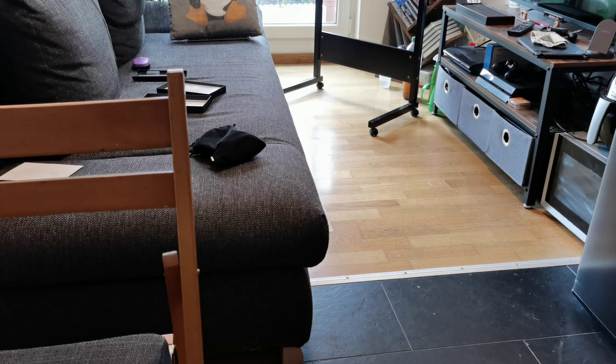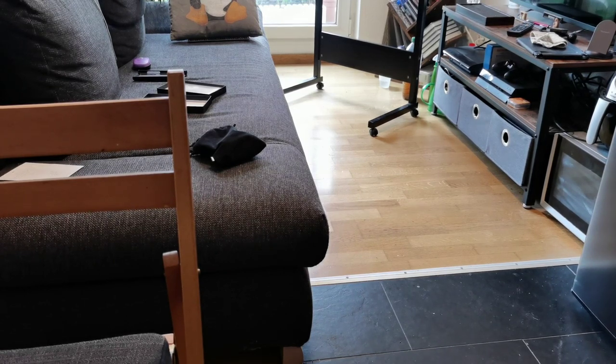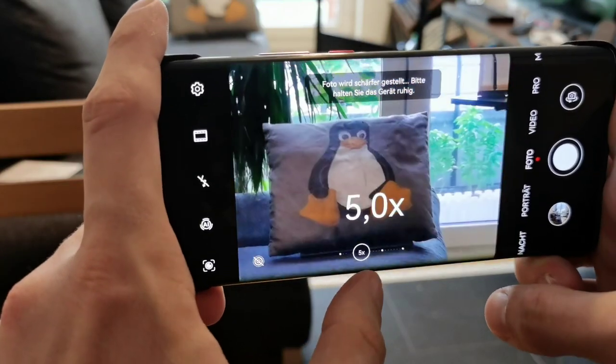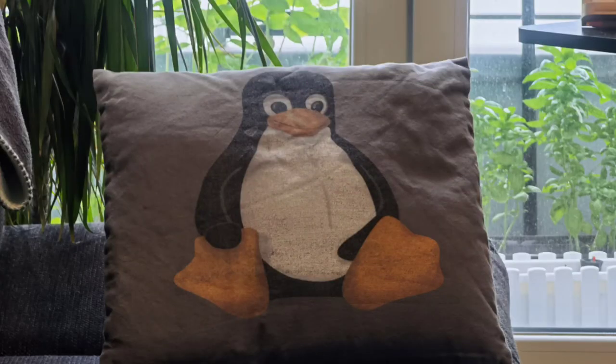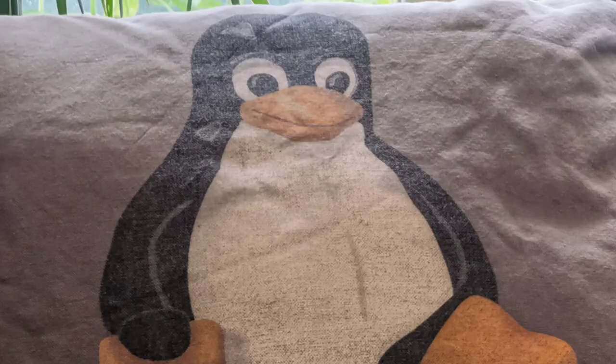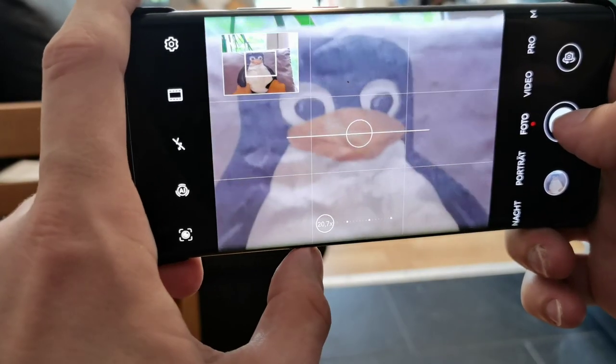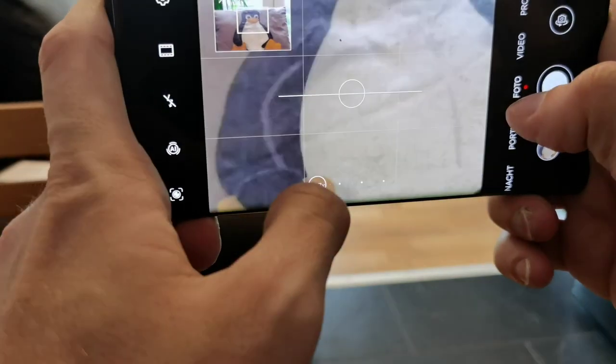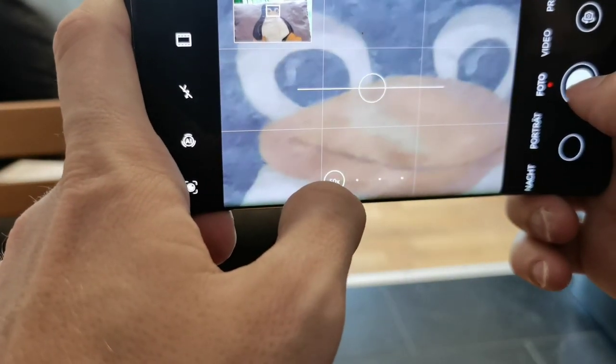Then the champion in this category — the Mate 40 Pro. One time shot, directly going to five times, then 10 times shot. Now let's zoom in to 20 times shot, and then further to 50 times. I can see the eyes of the penguin, which is super spooky. Can you see the details of this pillow? It looks a bit washed out when you zoom in too much.